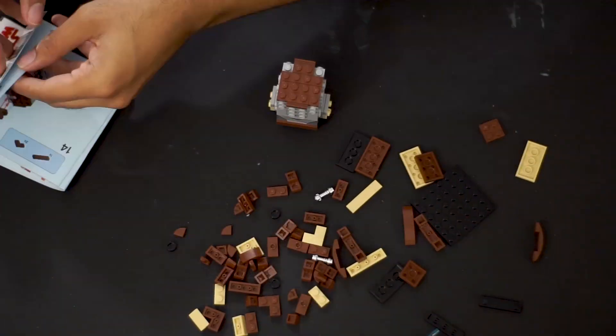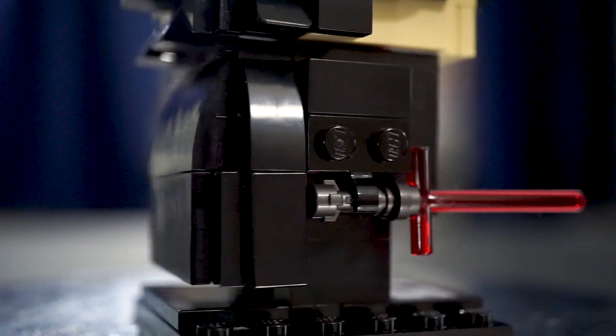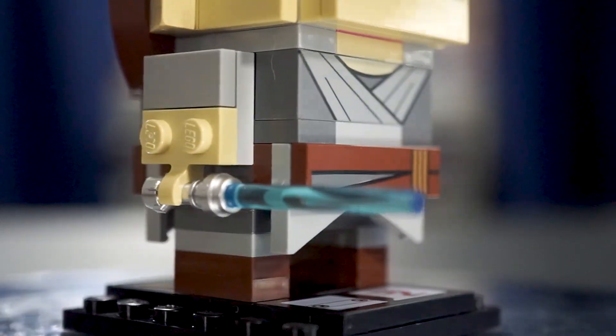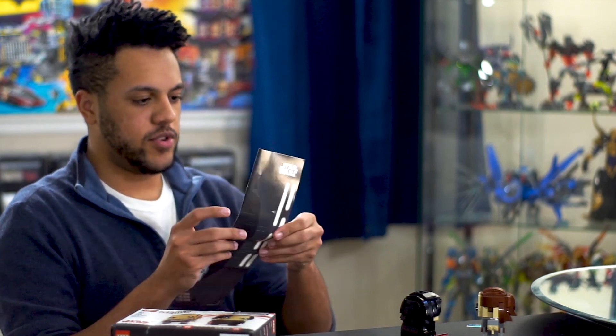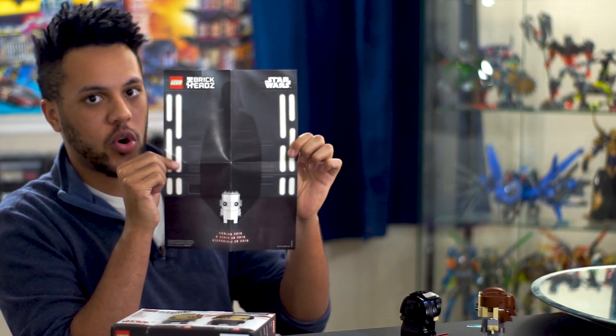Let's go ahead and take this thing out of the box and see what we've got. Now, if you've owned a Brickhead before, you kind of already know what to expect with these. The builds are fun, they're quick, they're painless, and they're not going to do anything that's going to really shock or surprise you. But building is really only a piece of the experience when it comes to Brickheads.